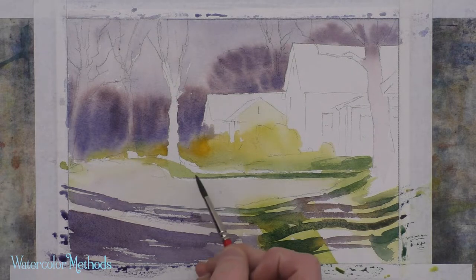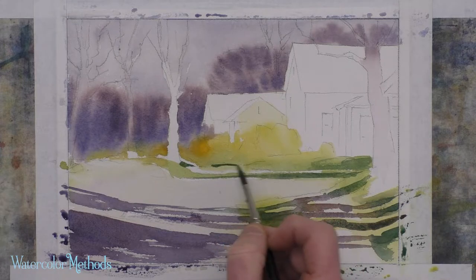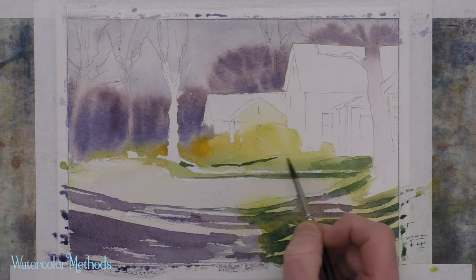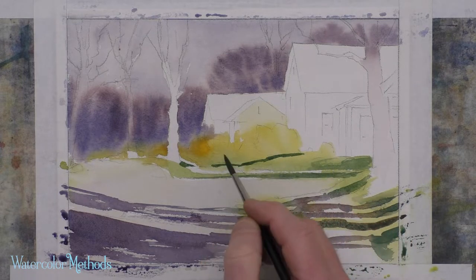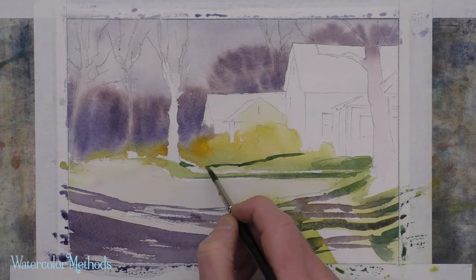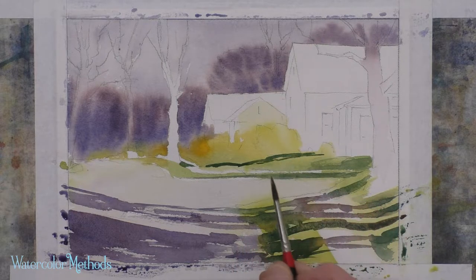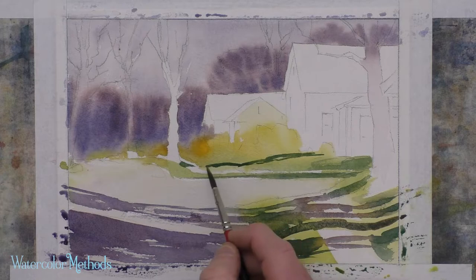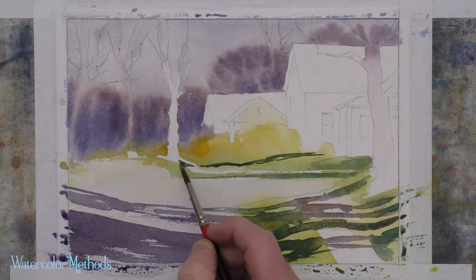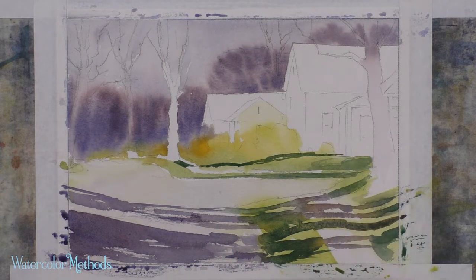There's a deep cast shadow here — it comes down across the grass, goes across that path or sidewalk, and then across the lawn. Notice that I change the shape of it — I've got a little curve here and here. That helps me show that this is not a flat lawn, but that there's some curviness and irregularity that works its way across. Cast shadows are great for showing that sort of thing.